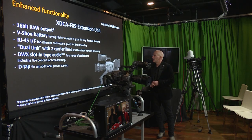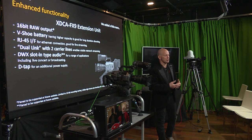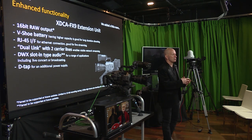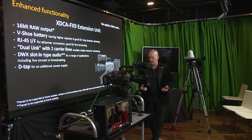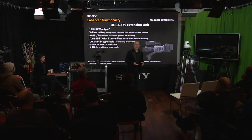Finally, the extension unit — the XDCA FX9. The FS7 series had its own extension unit, and based on feedback from that experience, we redesigned it for the FX9. The XDCA FX9 adds additional audio capabilities.